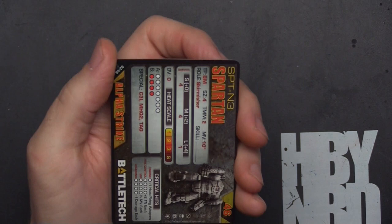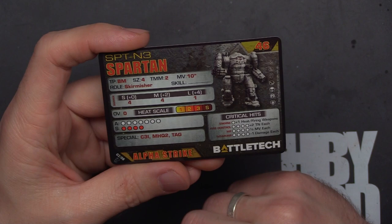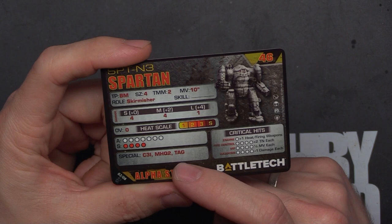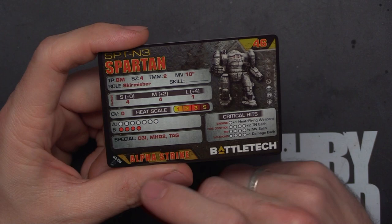For the first unit card, we've got the SPT-N3 coming at 46 points, usable from the Civil War era all the way through the Ill Clan. TMM2, 10 move — the move is nice. 4/4/1 damage, seven armor for structure, C3I, Mech HQ2, and TAG. The big deal with these special abilities is that you're paying for them in points. TAG you need a reason to use, Mech HQ is optional rules, and C3I requires building a force around it.